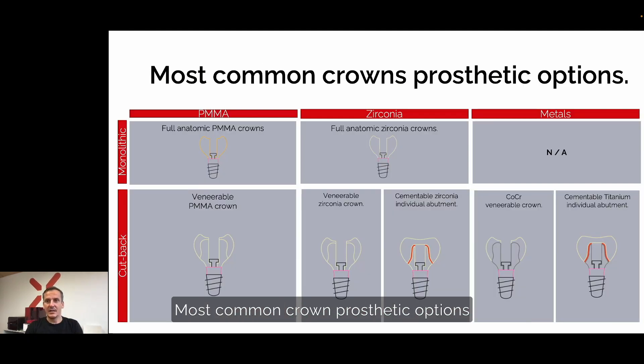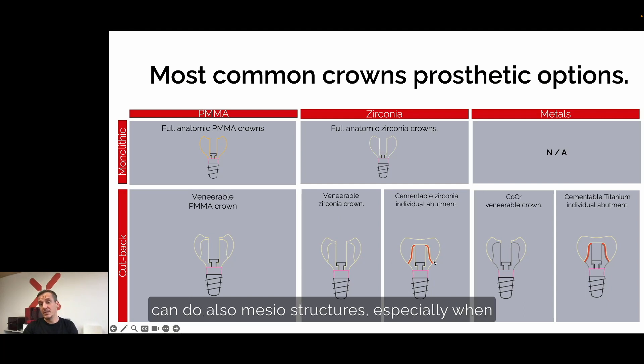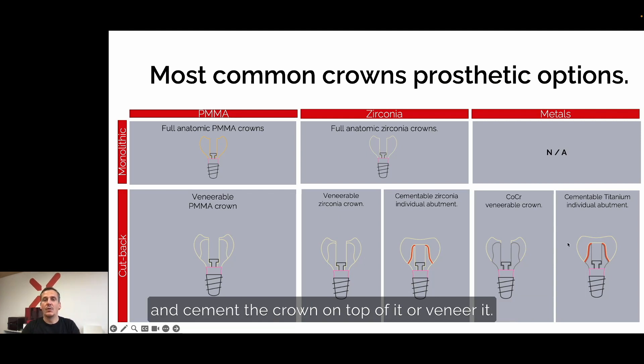The most common crown prosthetic options are monolithic crowns in PMMA or zirconia. With the cutback technique, you can also veneer PMMA with a light-hardening material. In zirconia, the same applies — just make sure you have the right veneering zirconia for your chosen milled zirconia. You can also do mesostructures, especially when you need to cover a non-aesthetic screw channel — covering with a cemented crown, or doing a chrome cobalt or titanium mesostructure and cementing or veneering a crown on top.